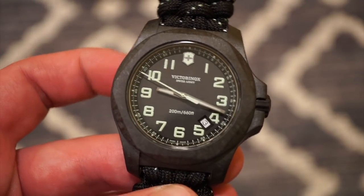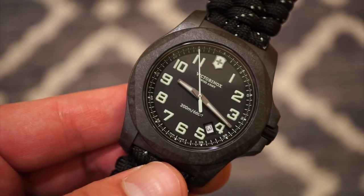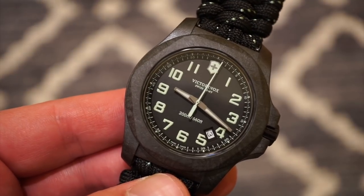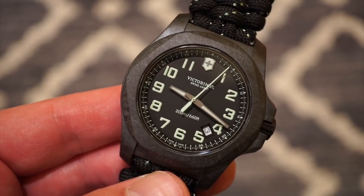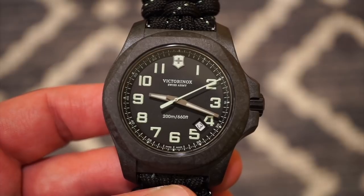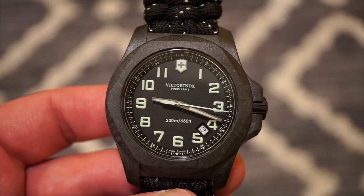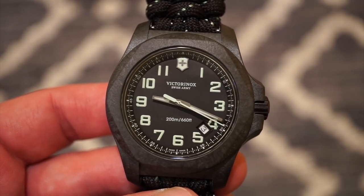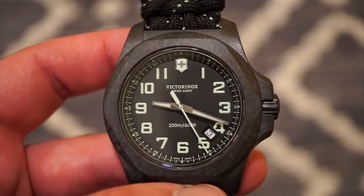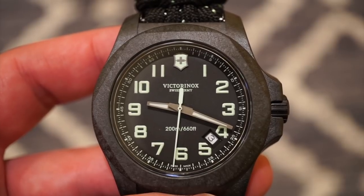Included with this watch is a genuine sapphire crystal with three coats of AR coating, which allows for great legibility in highlight conditions and in the sun. This one is definitely extremely legible, especially with those applied numerals on the dial. There's a loomed shield right below the 12 o'clock position, and it does utilize Swiss SuperLuminova — the luma glows greenish and it's pretty bright. There is also a date window positioned between the 4 and 5, which cuts off the edge of the 5 and the left side of the 4.